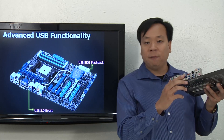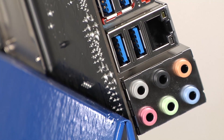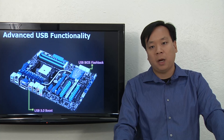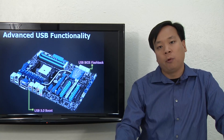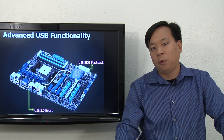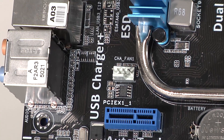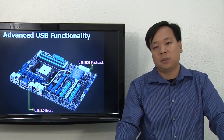I want to talk about the often taken-for-granted USB port. While they share roughly the same functionality, all USB ports are not created equal. ASUS USB ports deliver speed, power, and peace of mind. For speed, we have ASUS USB 3.0 Boost, which conforms to UASP specifications, allowing for transfer speeds up to 1.33 times standard USB 3.0. For power, we have ASUS USB Charger Plus, which allows you to charge your mobile devices over USB up to three times faster than standard USB.